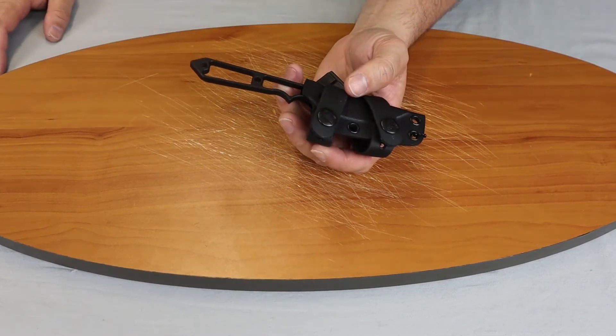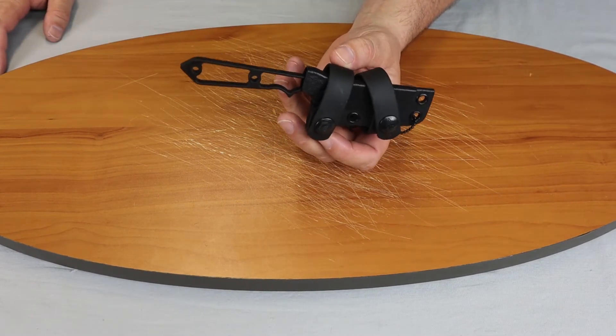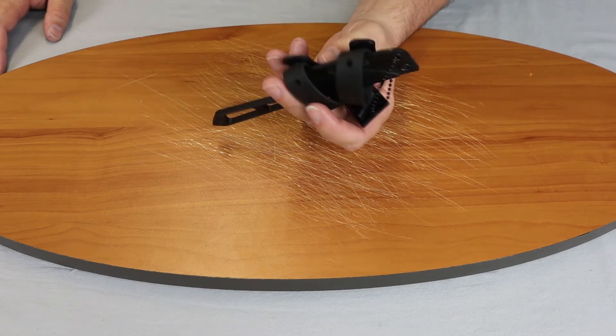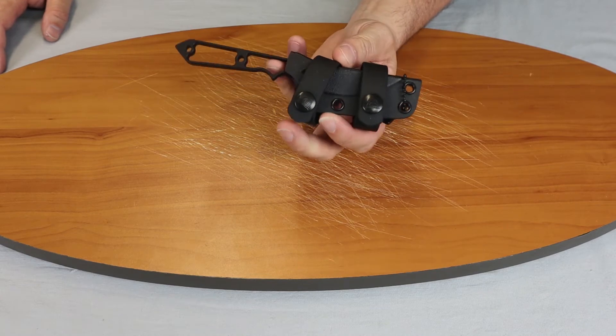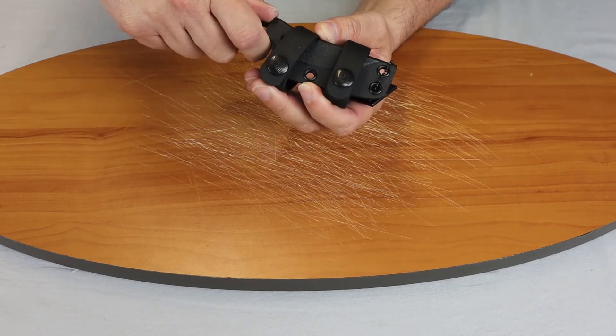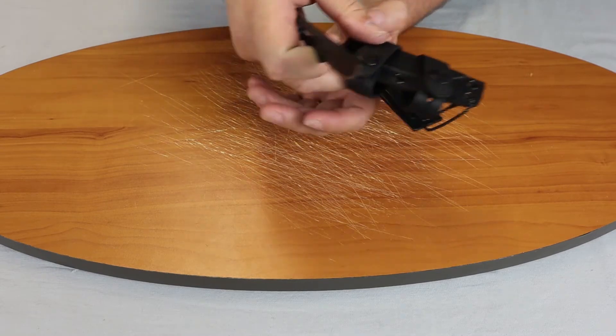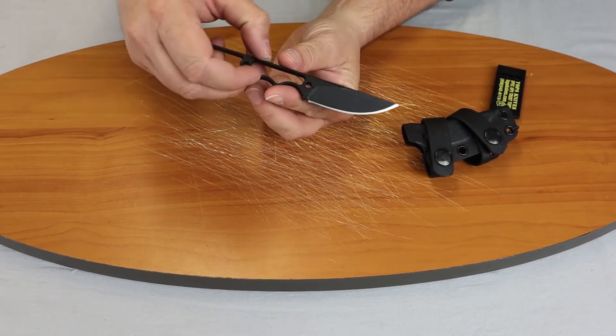It comes with a Kydex sheath. Of course you can use it both ways — right or left. You can mount it vertical or horizontal. It only weighs two ounces and it is extremely easy to remove from its sheath.